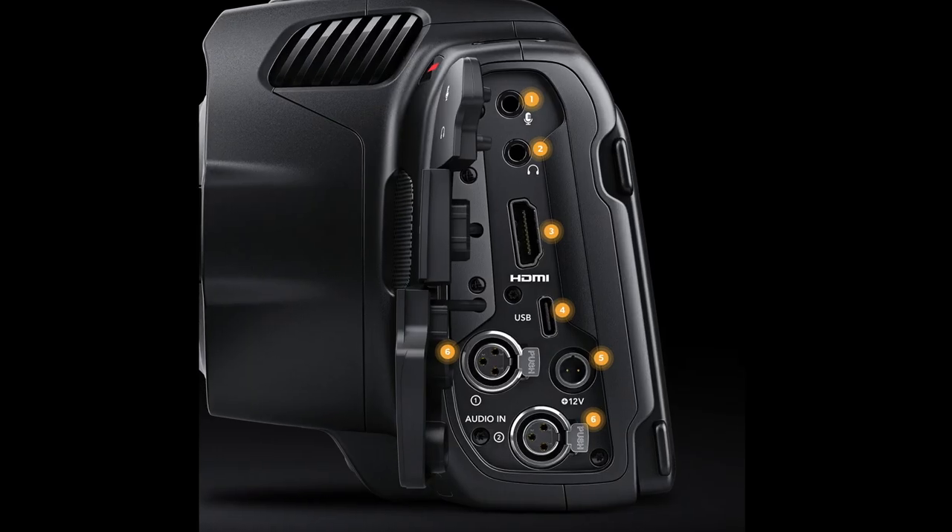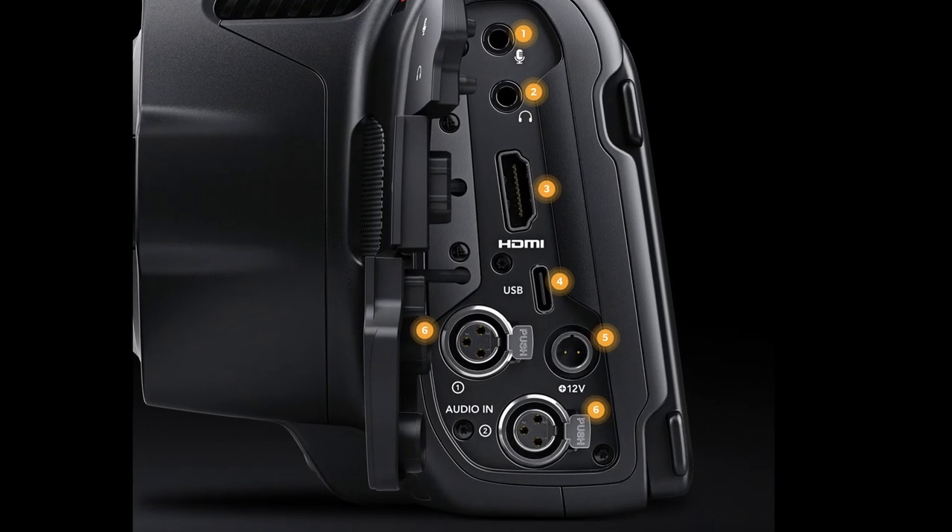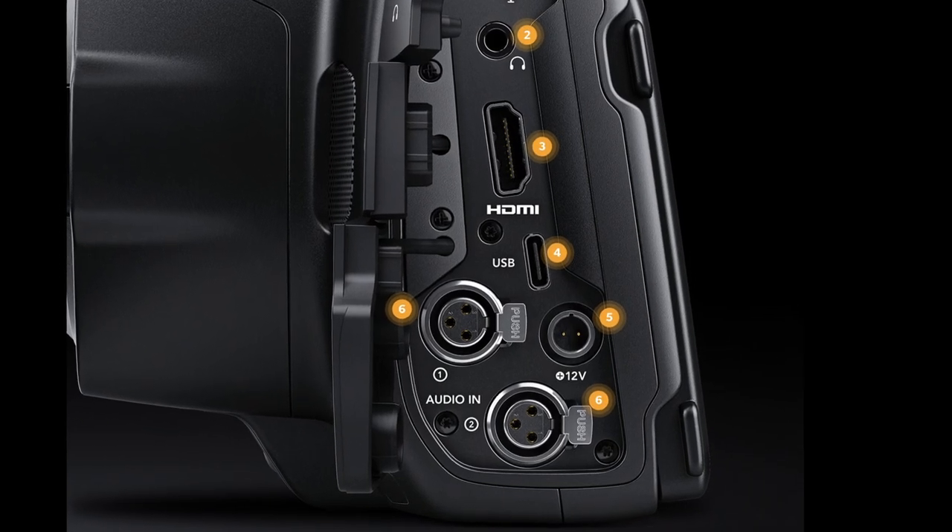The new Blackmagic Design Pocket 6K Pro uses the same media as the previous Pocket cameras and has the same inputs, but it adds one additional XLR audio connection for an additional professional microphone.